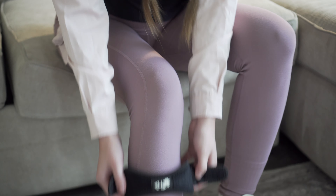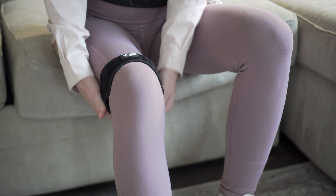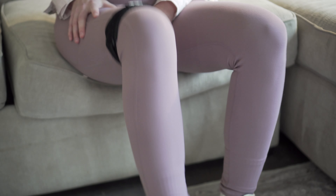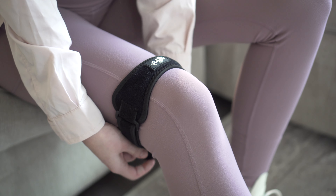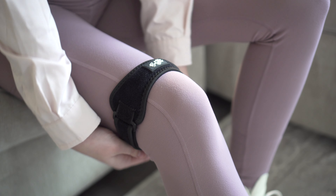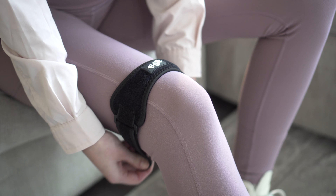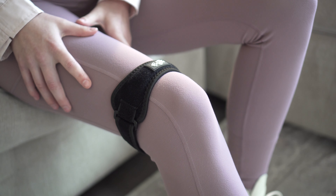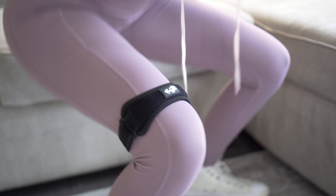To start, slip the strap on and put it up to your knee. The front center with the cushion should be directly under or above the kneecap depending on where you need support. Pull the straps to control the level of pressure until you find the right fit. The strap should fit snugly but comfortably and shouldn't be too tight. To test, you can bend your knees or squat to determine if it's placed properly.